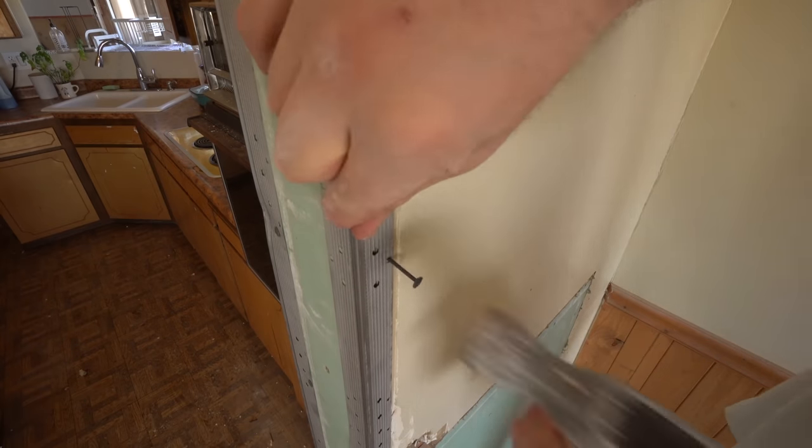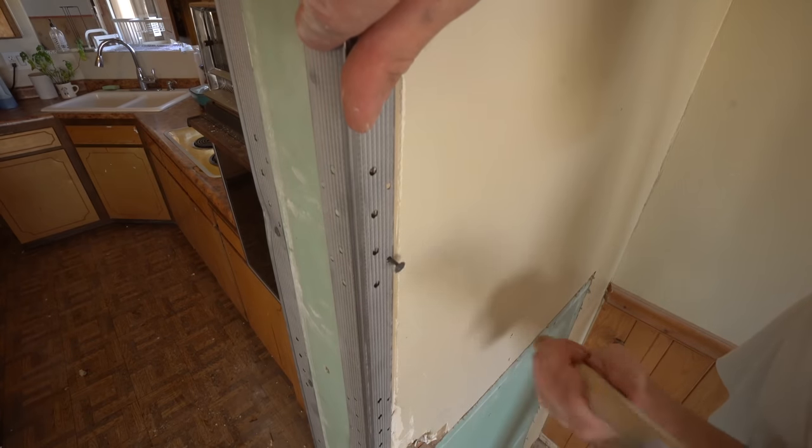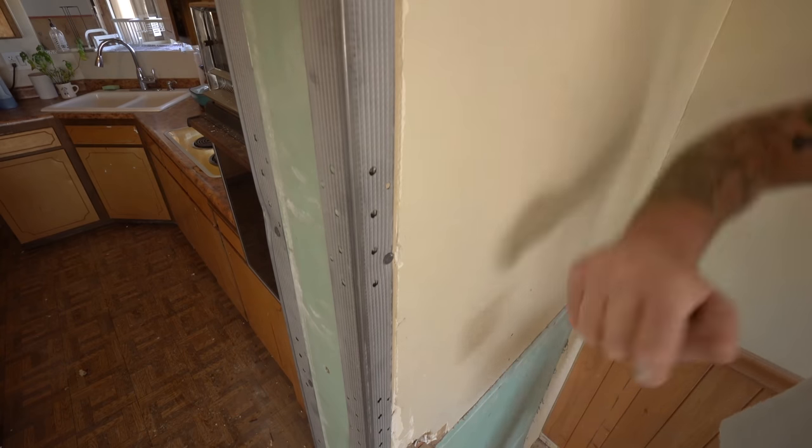Now everything is built back up and it's time to skim coat and finish out our drywall. Really quickly, I'd like to give a big thanks to the sponsor of today's episode, Squarespace.